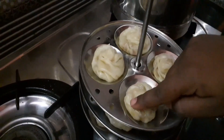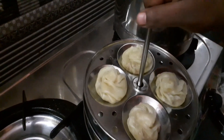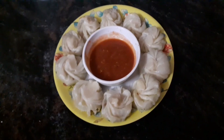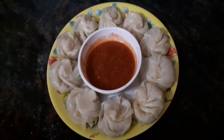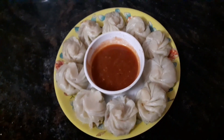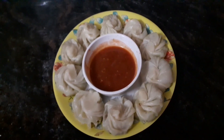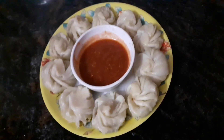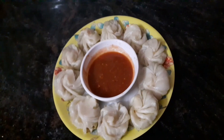We will get the momos transparent and can see the stuffing inside. Now we will serve the momos with chutney. You can see the description of the momos chutney in the description box. We will try this recipe — it is a very tasty and healthy steamed snack. Please like, share, and subscribe to our channel.